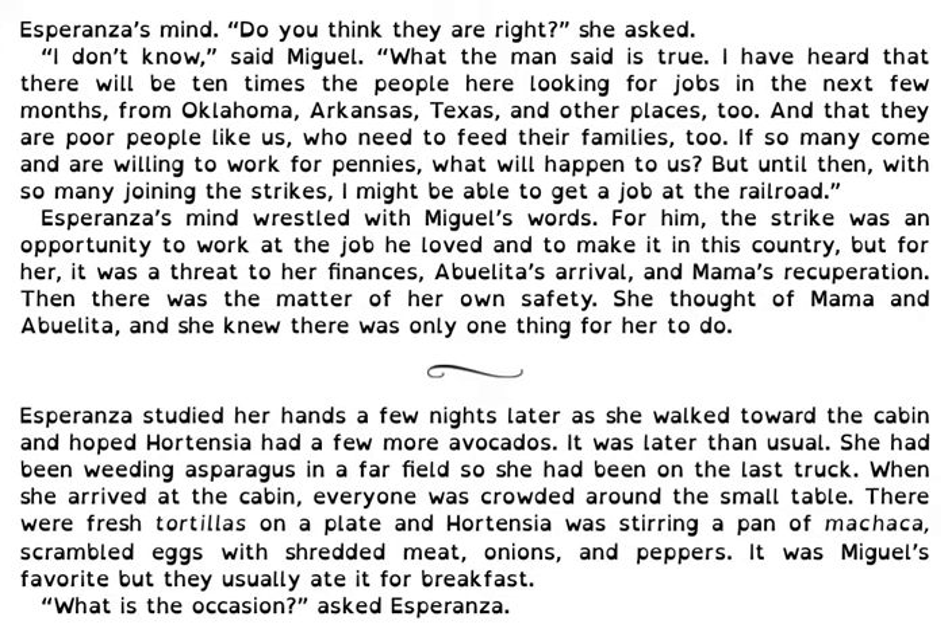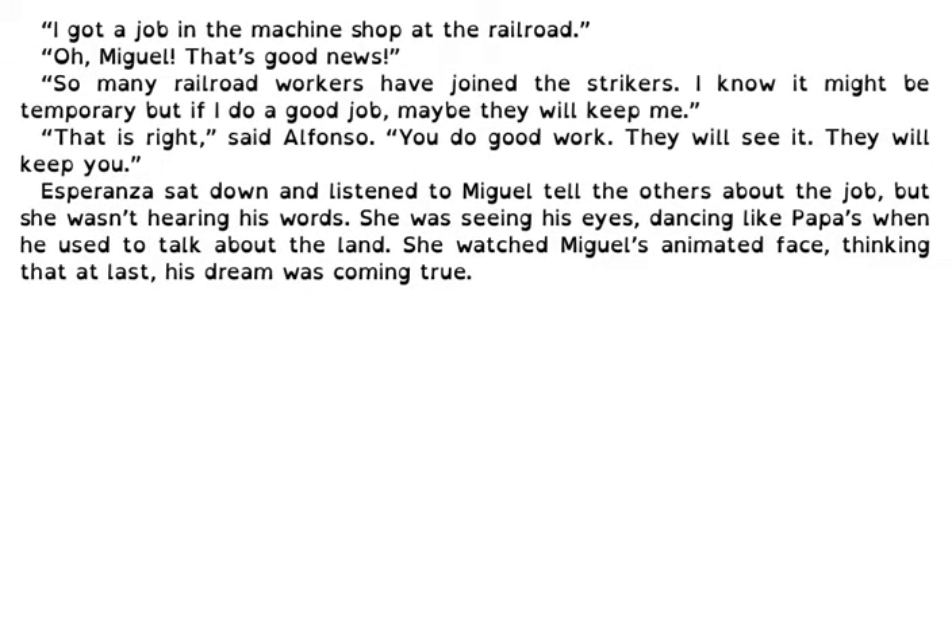As Esperanza studied her hands a few nights later, she walked toward the cabin and hoped Hortensia had a few more avocados. It was later than usual — she had been weeding asparagus in a far field and had been on the last truck. When she arrived at the cabin, everyone was crowded around the small table. There were fresh tortillas on a plate, and Hortensia was stirring a pan of machaca — scrambled eggs with shredded meat, onions, and peppers. It was Miguel's favorite, but they usually ate it for breakfast. What is the occasion? asked Esperanza. I got a job in the machine shop at the railroad. Oh, Miguel, that's good news. So many railroad workers have joined the strikers. I know it might be temporary, but if I do a good job, maybe they will keep me. That is right, said Alfonso. You do good work. They will see it. They will keep you. Esperanza sat down and listened to Miguel tell the others about the job, but she wasn't hearing his words. She was seeing his eyes, dancing like Papa's when he used to talk about the land. She watched Miguel's animated face, thinking that at last his dream was coming true.